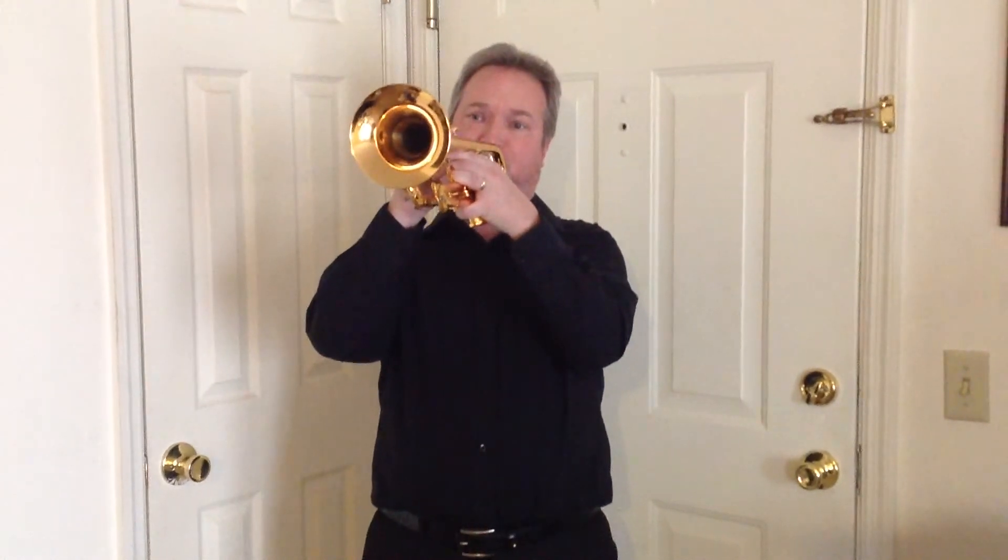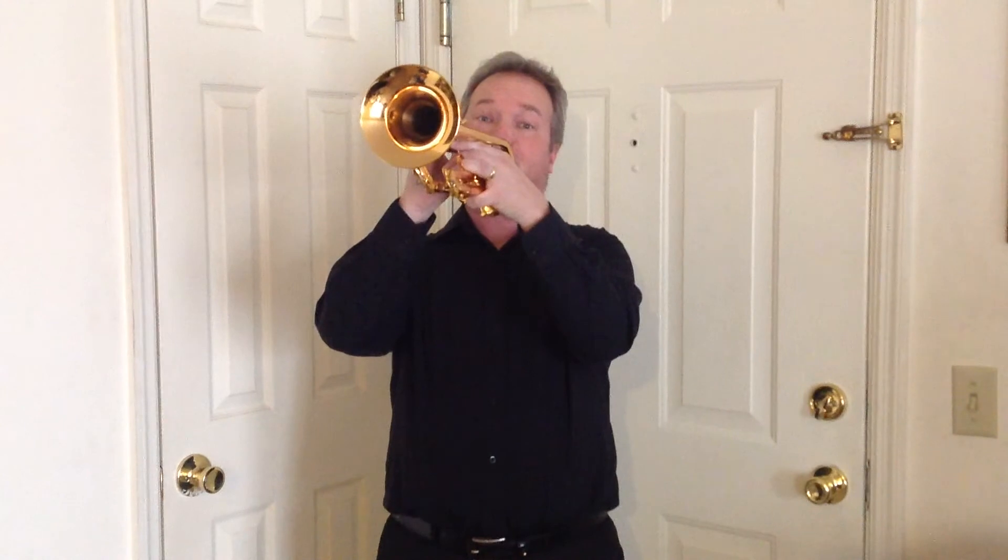It can sound great doing jazz on it. A little Chicago lick there for you.